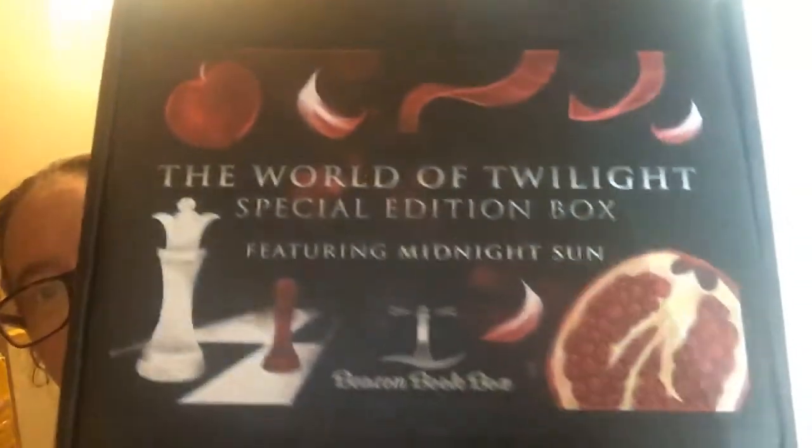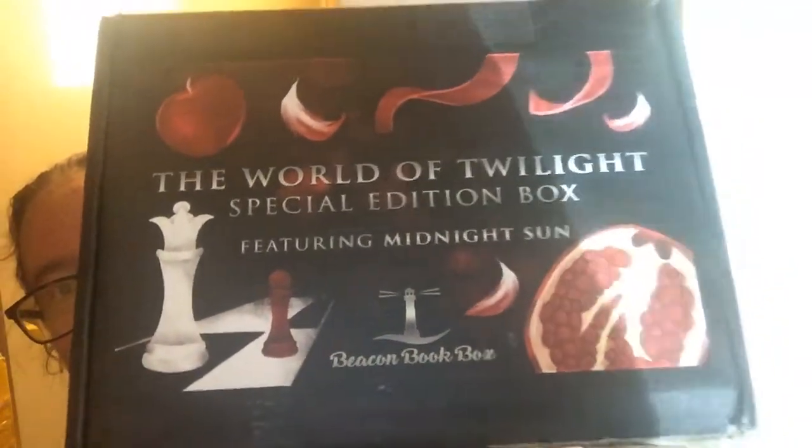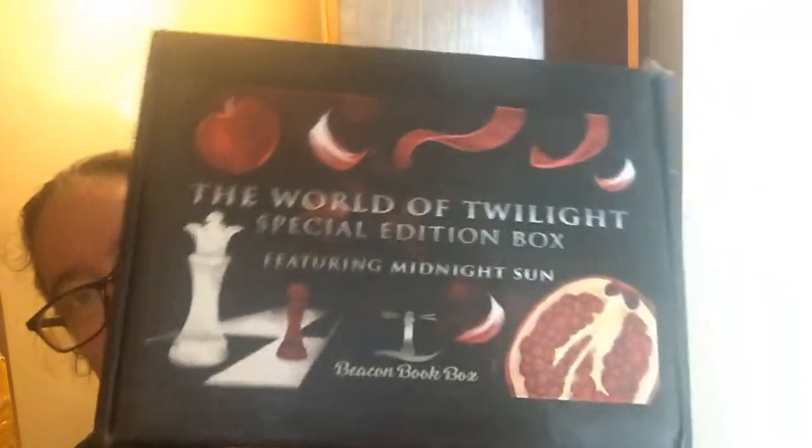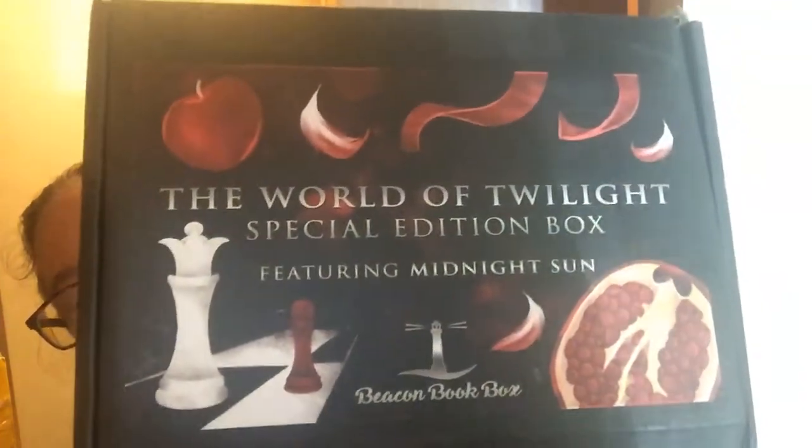Hello YouTube! I'm going to be doing an unboxing of the World of Twilight Special Edition Beacon Book Box. I wasn't able to get the book but I've got the item so let's get into it. It still feels heavy even though the book isn't in there.